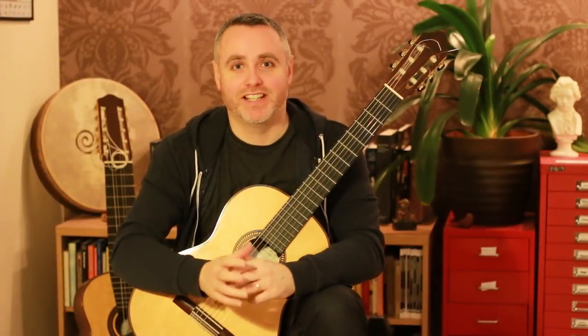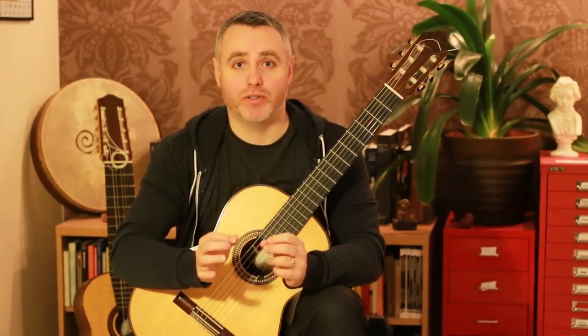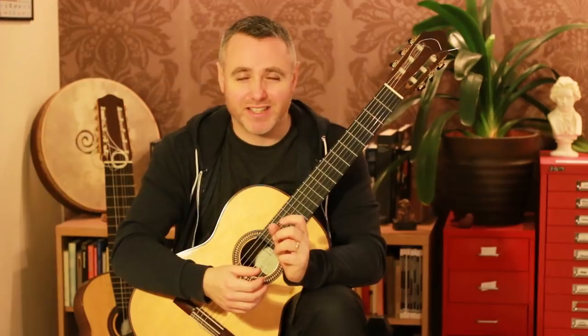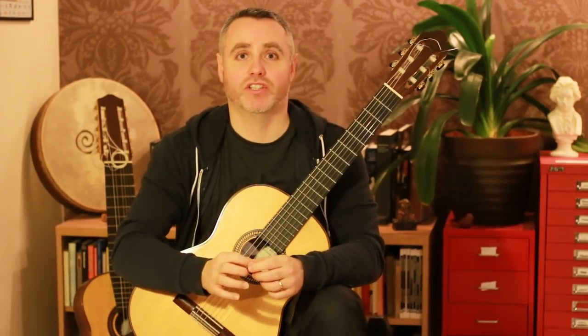Hey, it's Matthew McAllister here. Today I have a completely new technique exercise for you. It's all about scales. Probably you practice your scales quite regularly and you're hoping that your technique will get better by playing them over and over again. Sure, it might do, but it might take a long time. So I've got a really quick way, which is very efficient, to help you change your articulation when you practice your scales.